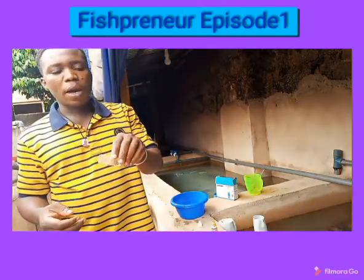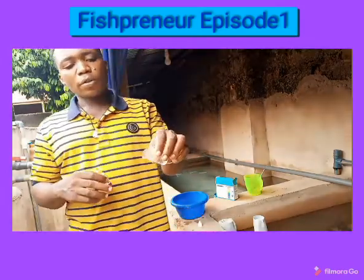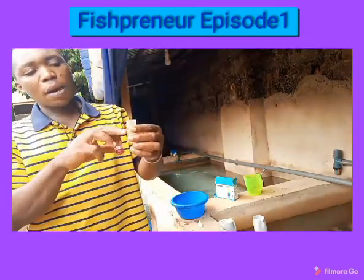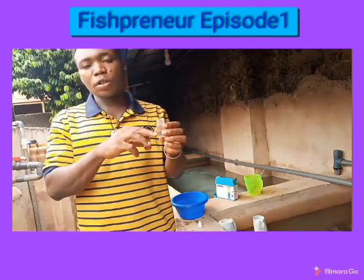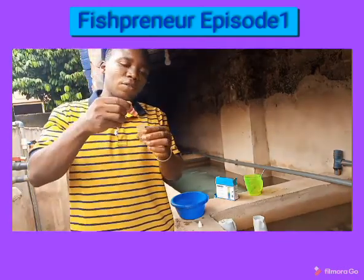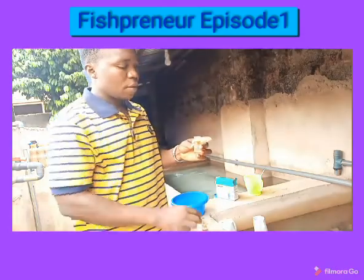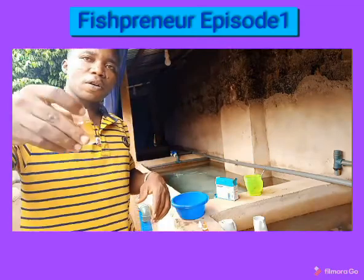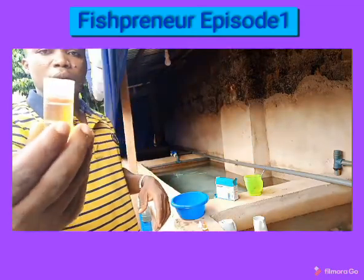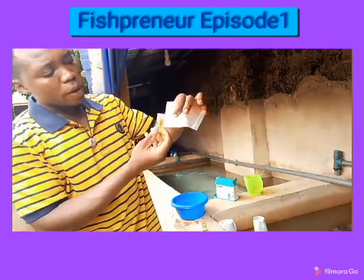This beaker normally comes along with the test kit. Ensure it is around 10 ml according to the instructions given. I'm going to add two drops of the reagent. After adding these two drops, you can see the color — it looks red.